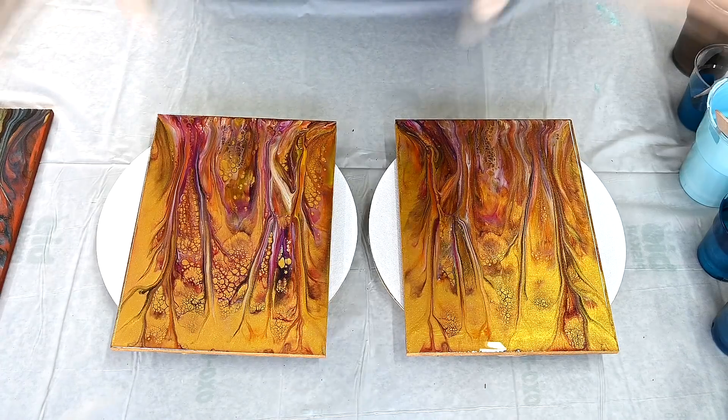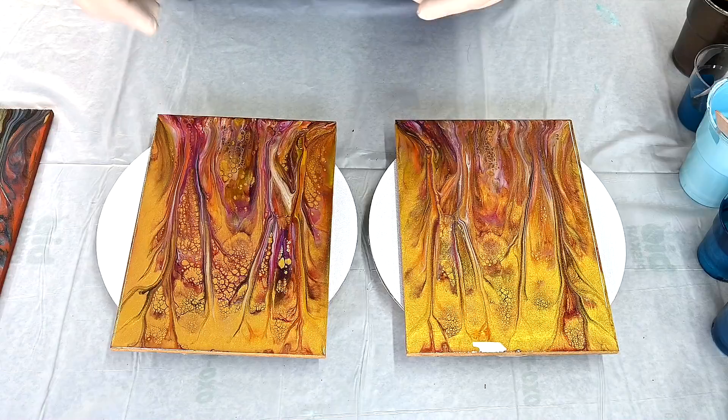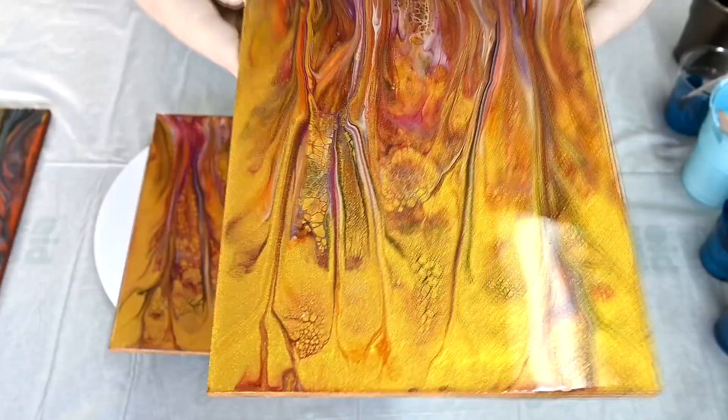Hello from Slovenia again. Today I will do a double dip — this easy technique to do something nice with your paint when you don't have a lot left in your cups. I just want to show you how I resin them.